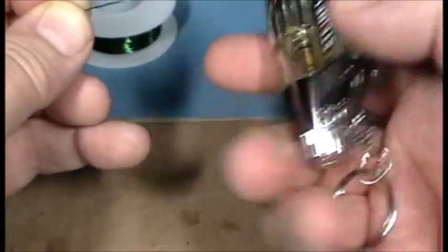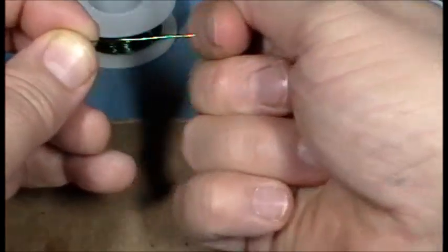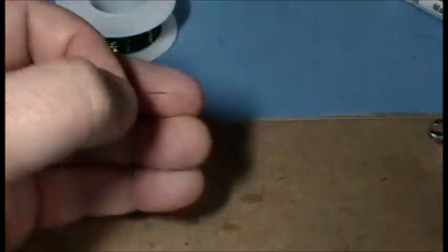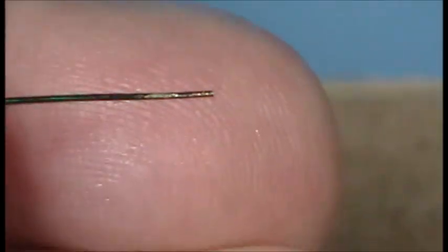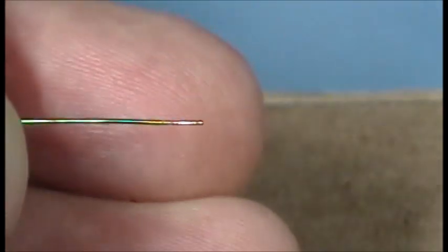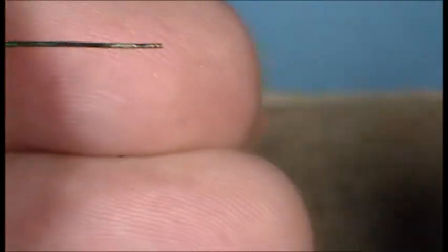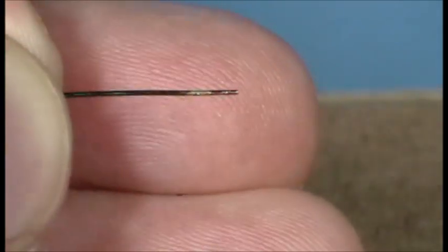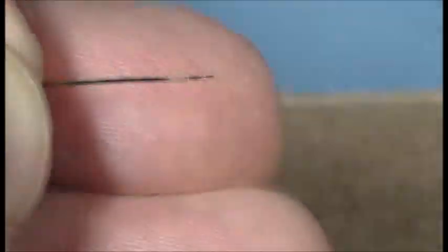It was in the flame maybe for two seconds. I'm a little bit over an eighth of an inch stripped off. I'll zoom in so you can see how clean that is. I'm going to wipe it off first — you can see the wire is still very copper colored. If it was brown, that means I kept the flame on too long and it's oxidized. If it's oxidized it's going to be harder to solder and tin, so I would just trim that off and start again.